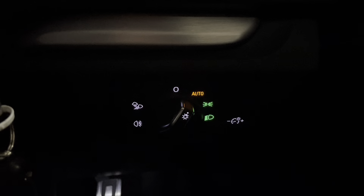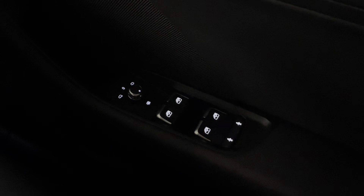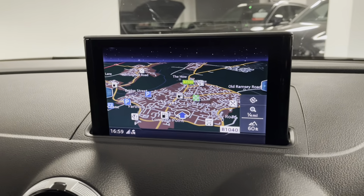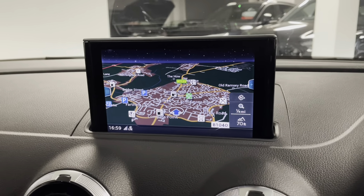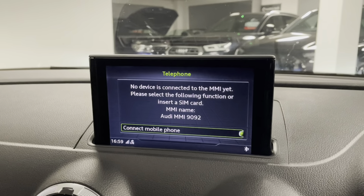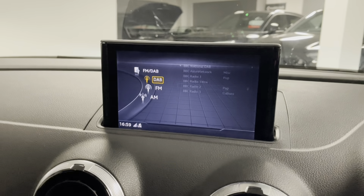We have automatic headlights with automatic wipers, electric mirrors with heaters, child lock, and of course navigation. If you put it into reverse you'll hear the parking sensors. You can connect your phone via Bluetooth to answer and make phone calls and play music, and we have the option of DAB, FM and AM as well.